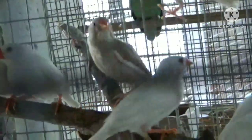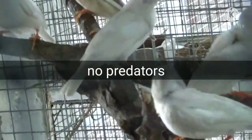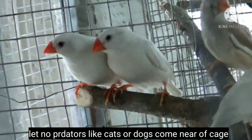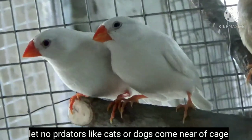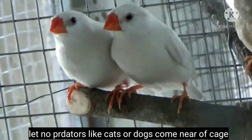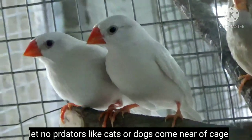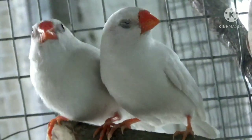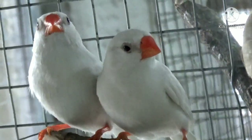Point number nine is to keep your finches away from cats and dogs. Finches are very much afraid of cats and dogs, so keep their cages in a place where no predators — like cats, dogs, or anything else — can come near. They will never breed if any type of predator roams around their cage.